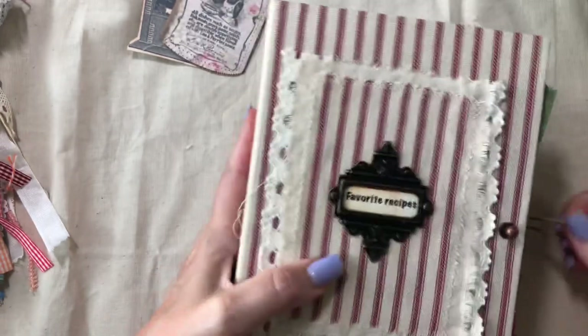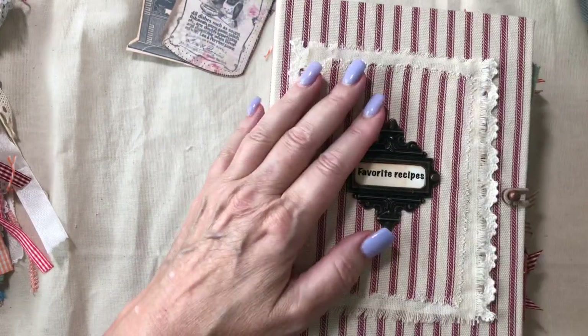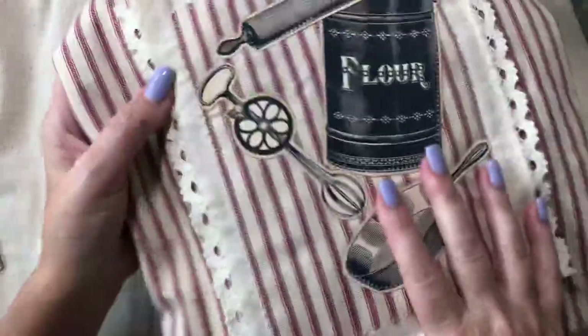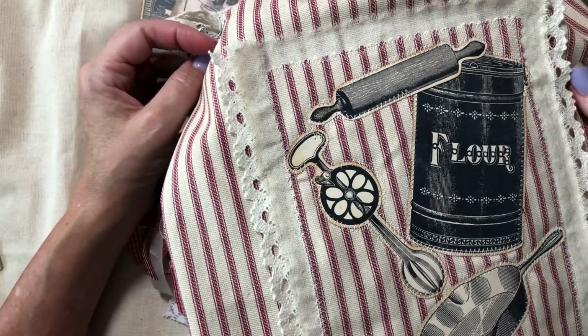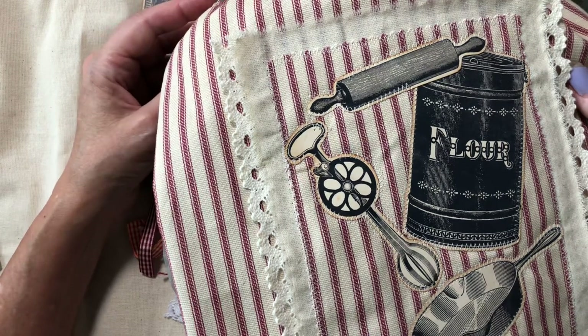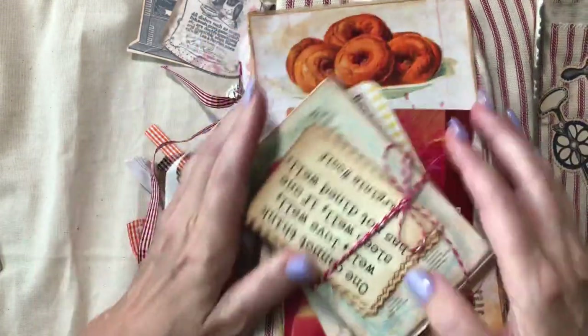Okay guys, so I hope you enjoyed this flip-through — I apologize for my dog who seems to think she's starving every five minutes. All of this fun stuff is going to go in this beautiful bag, and I will probably get this in my Etsy shop this weekend. Today is Friday, so it'll probably be up by Saturday — hopefully it'll be there by the time you view the video. Thanks guys for watching, have a blessed day, bye-bye!